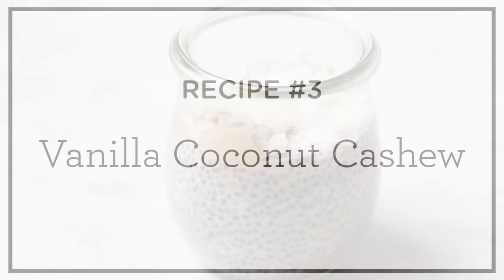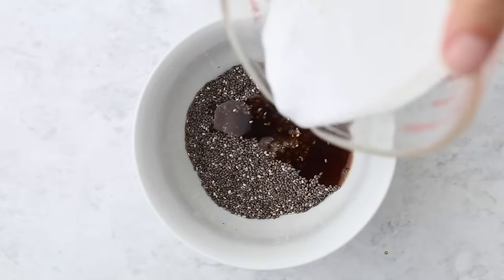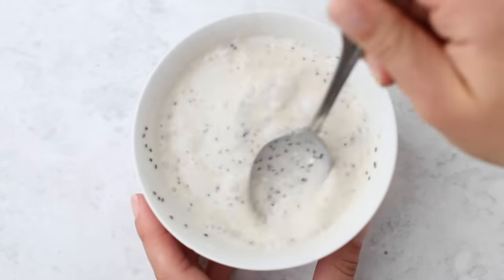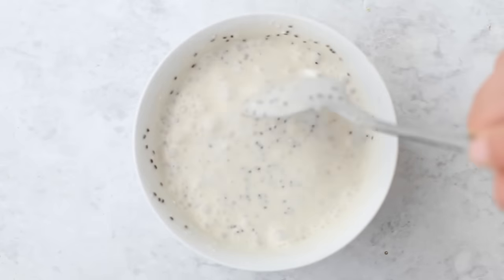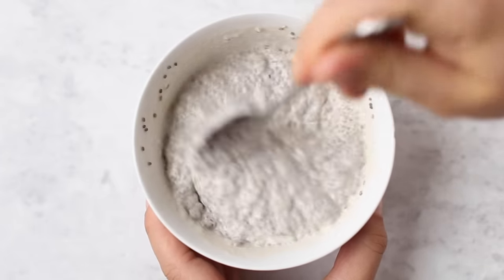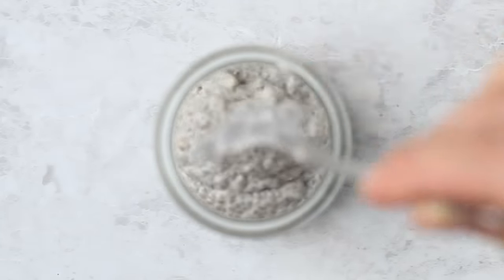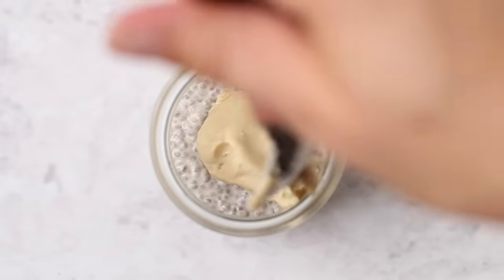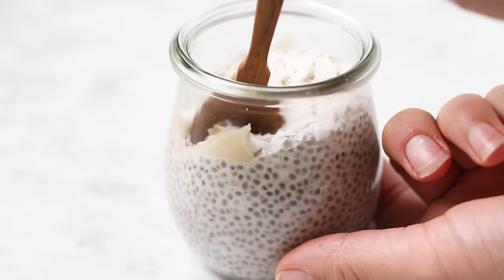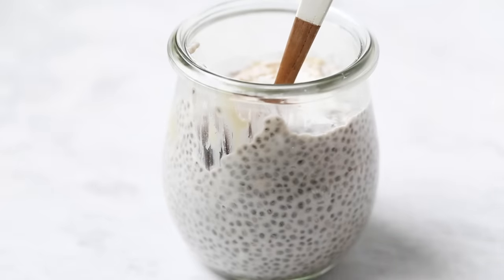Our third one is a vanilla coconut cashew. Start with black chia seeds, then add some maple syrup, vanilla extract, and full-fat coconut milk. You can get all four of these ingredients on iHerb. Stir it together and let it sit for 10 to 15 minutes until it thickens up nicely. If you want to reduce the calories, you could use light coconut milk instead. Once thickened, transfer it into your jar, top with some raw cashew butter — the Artesana brand from iHerb, linked below — and finish with coconut flakes. This one is pretty simple but tastes so good and is really full of healthy fats, so it's nice and filling.